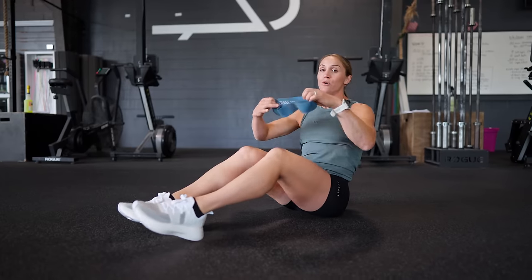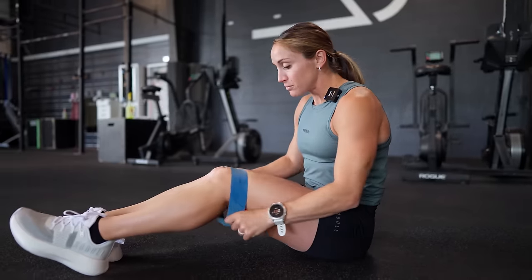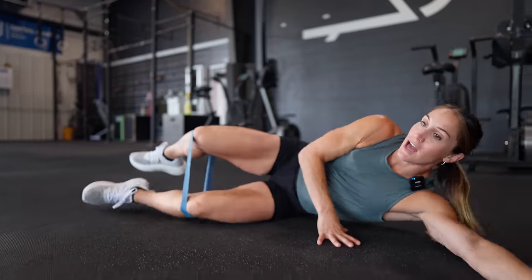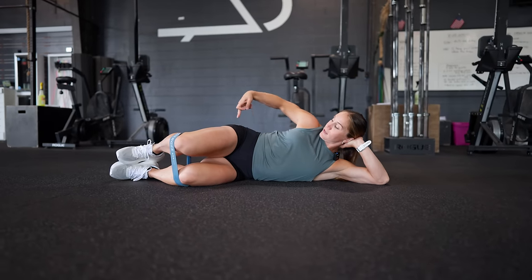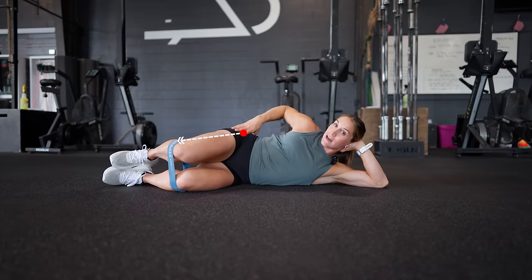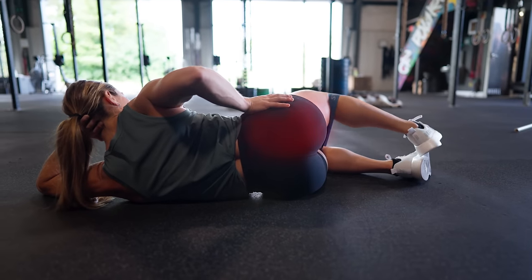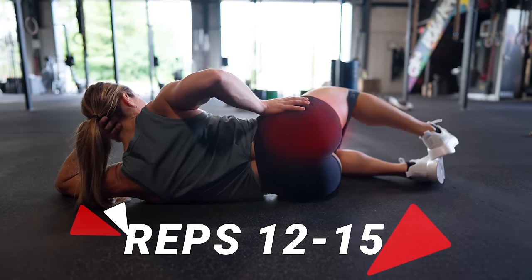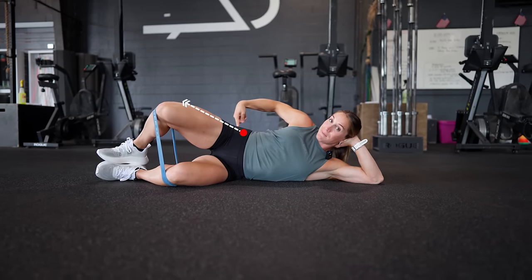The first one is a clamshell lying on our side. All we're going to do is take a monster band and put it around our knees — just above or just below. We're going to lie onto our side; you can use that hand right behind your head if you'd like. From here I'm going to focus on using my glute to lift the outside of my knee, externally rotating until I feel my glute kick on, then come back down. Going through 12 to 15 reps, focusing on that mind-muscle connection, feeling that muscle engage.